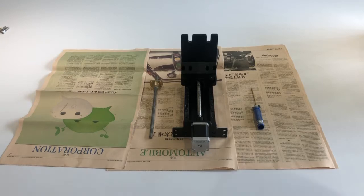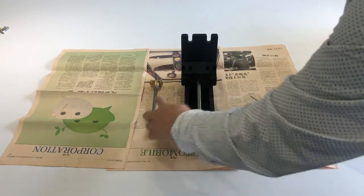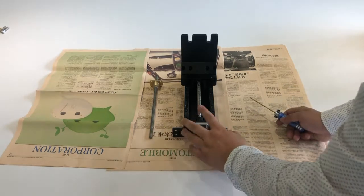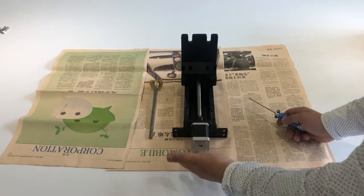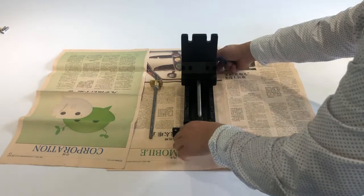Hello customer! This video will guide you how to replace the ball screw with the normal 8mm screw. Currently we change back to the 8mm screw, which can achieve a little bit better printing result. So this video will show you this.